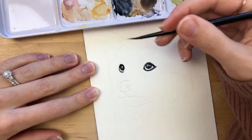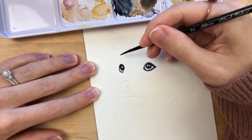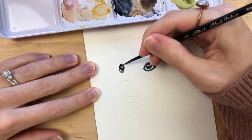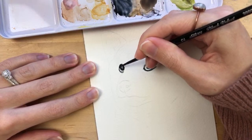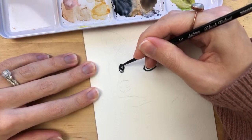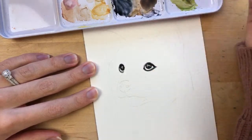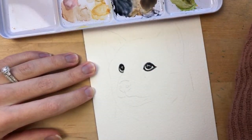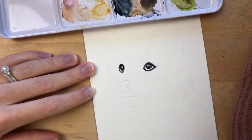You can use the same technique and process I'm using here, but paint your own dog — it doesn't have to be this one. This is basically how I paint every dog: I always start with the eyes.